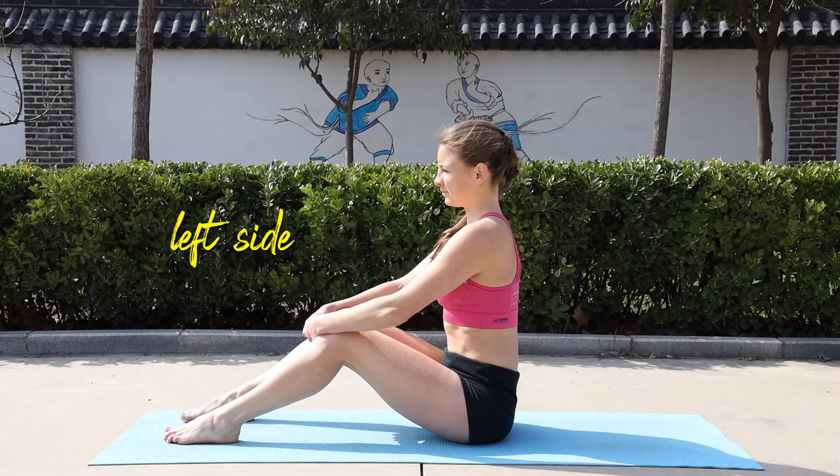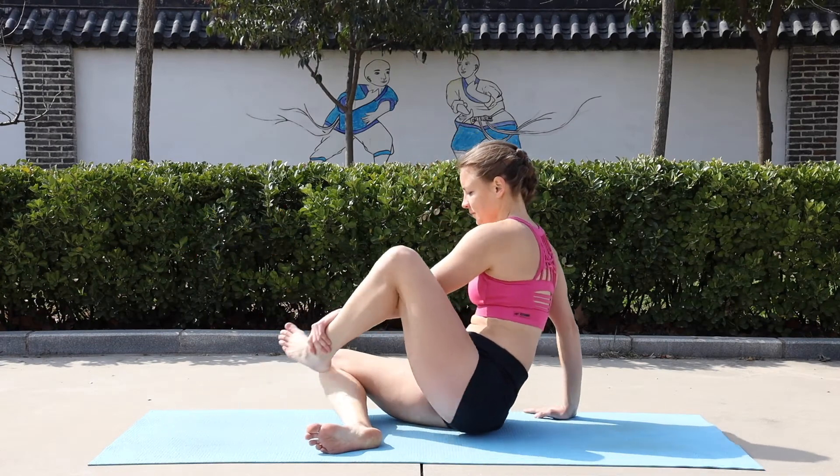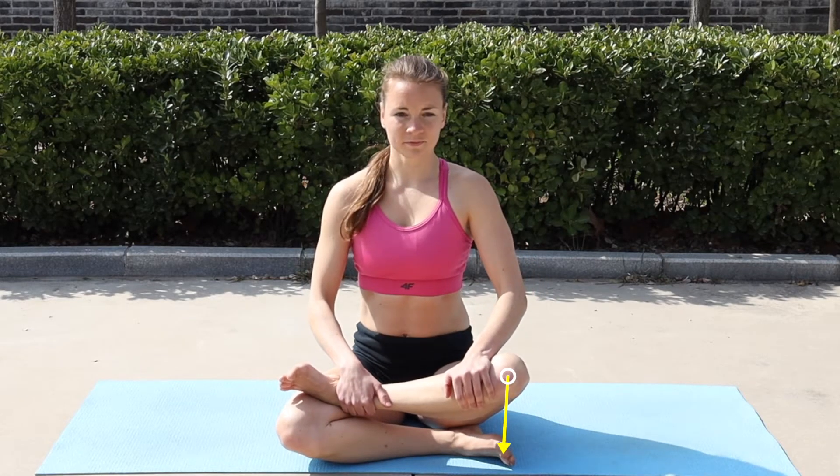Bring the right foot under the opposite knee without changing the position of the right leg. Bring the left foot over the right knee. Now let the top knee drop down as close to the right foot as possible.